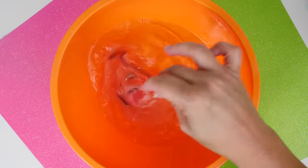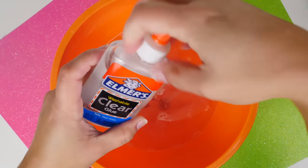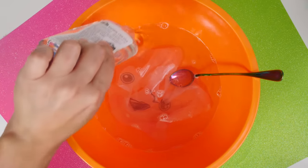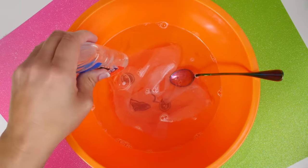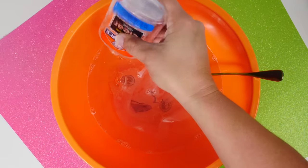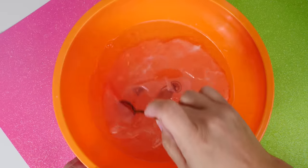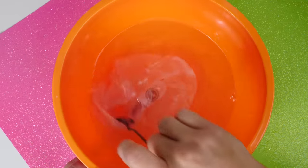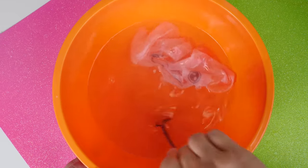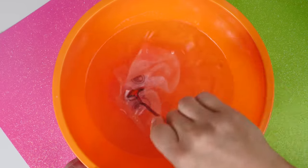I'm just going to let that soak a little bit and stir it up to get all the activators out of it. This one's going to have glue — I know I said no glue, but you got to do this, okay? So I added a little bit of glue in here, and when we stir this up we should hopefully get a slime. Stir it carefully, because you don't want to mix it too fast or it'll just be strings.